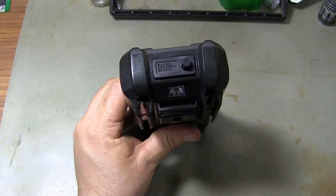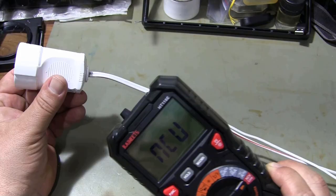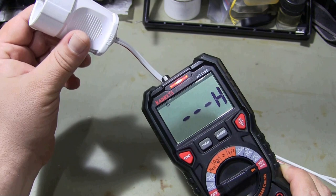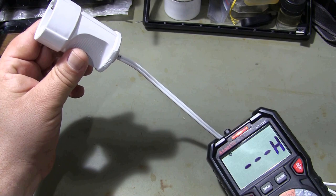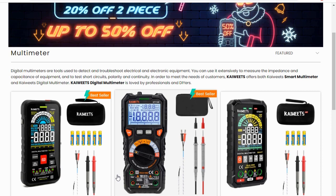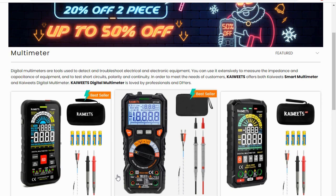Thanks to the NCV feature, you can detect AC voltages without direct contact using the NCV probe. You can buy this multimeter on www.kaiwits.com, where you can also review other multimeter types.